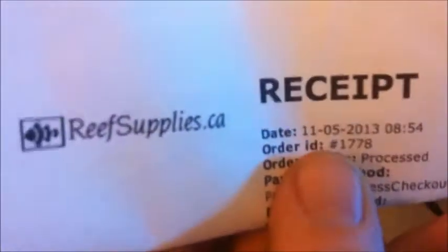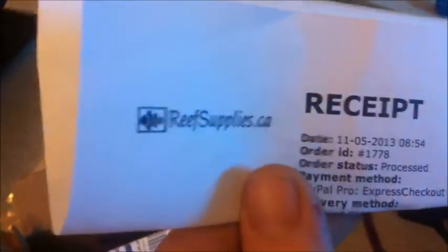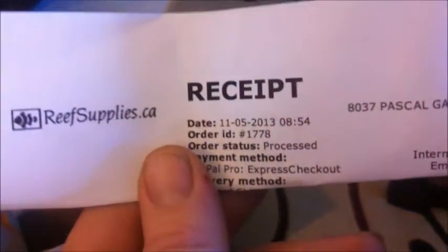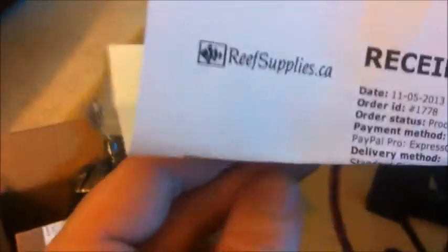So that is it. I will show you right there — it's reefsupplies.ca, ordered November 5th, today's the 7th, because I'm pretty sure it was Tuesday I ordered it. That's it — there's their phone number, website, and email in case anyone wants to check them out. I would say at least go check it out.